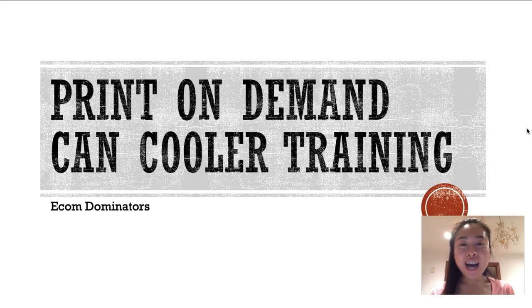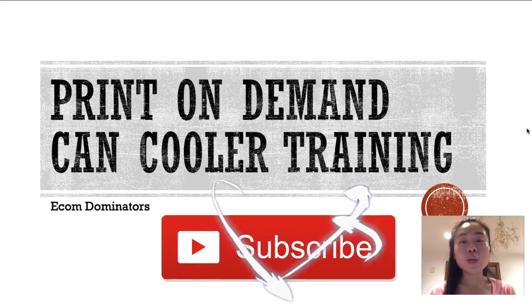Hey, what's going on Ecom Dominators! Cynthia here, and in today's video I'm going to show you a quick tutorial on how you can get started with selling print-on-demand can coolers. I am doing a series on my channel where I will focus on one product and show you guys the process on how you can set it up and start selling it all on day one.